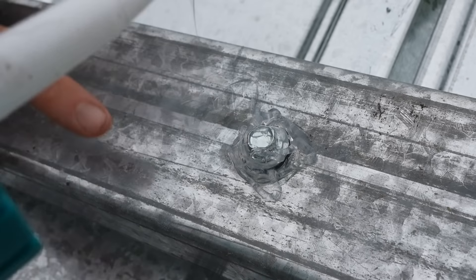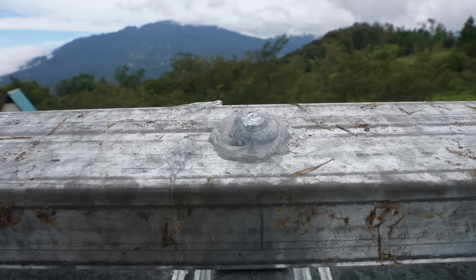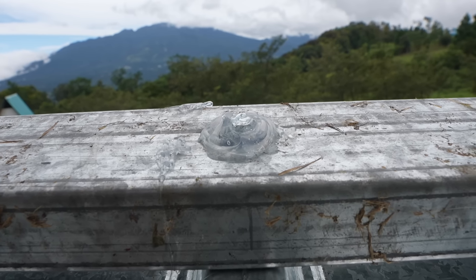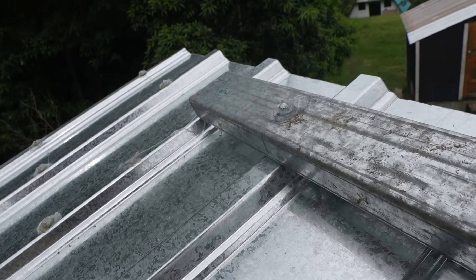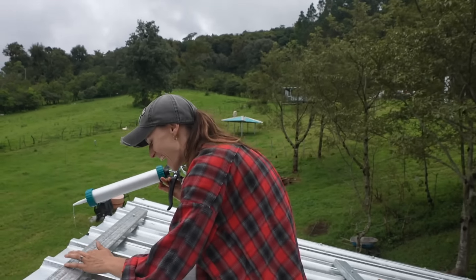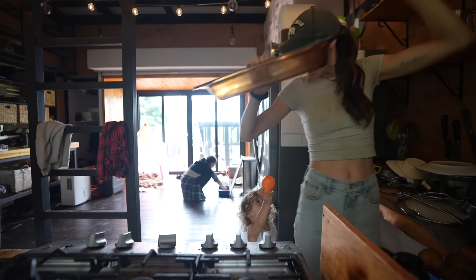"You just want to ice the cake. I just don't understand how you think that's clean and neat." "Honey, that was my first one, alright? But as I go along..." "That was your second one." "Yeah, but look at my third and fourth — I'm going to hide this."